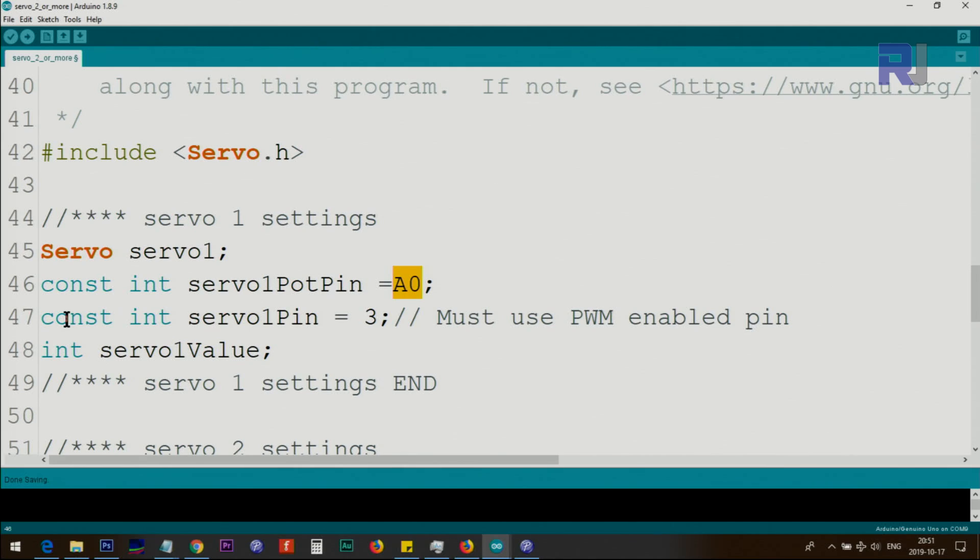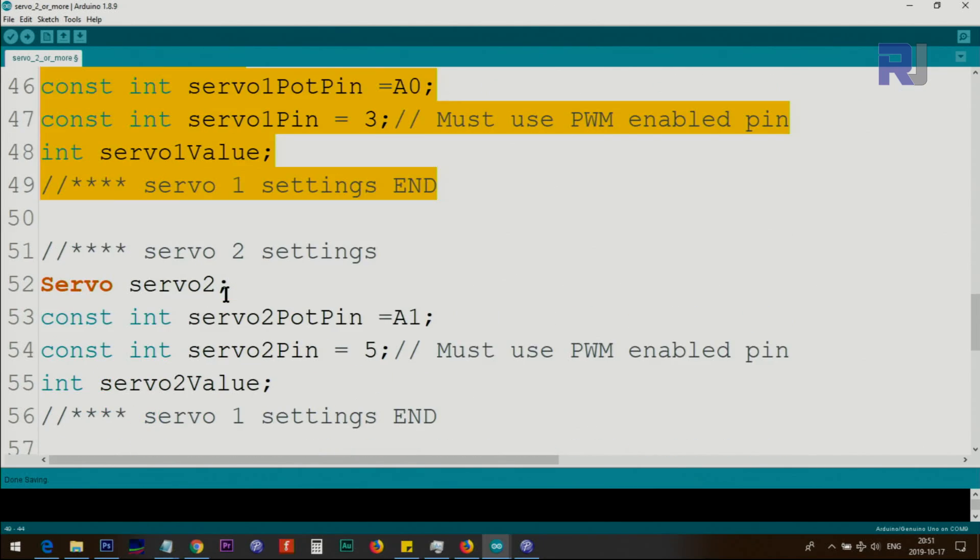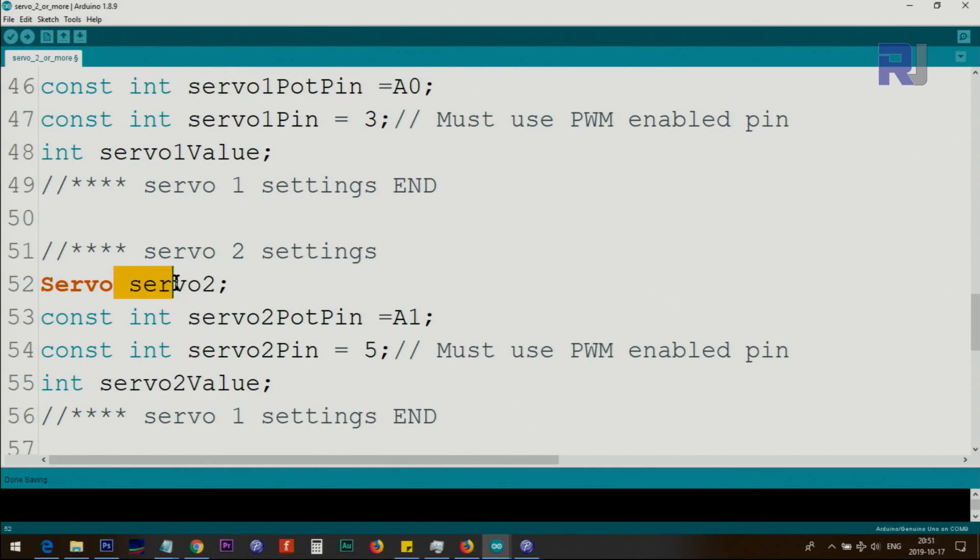We define a constant integer called servo1_pot_pin set to analog 0, and another constant integer servo1_pin for the PWM signal pin — this must be a PWM-enabled pin like 3, 5, or 9. A variable servo1_value stores the angle value read from the potentiometer. We then do the exact same thing for servo two: create an instance called servo2, assign analog 1 as the potentiometer pin, pin 5 as the servo signal pin, and servo2_value as the angle variable.